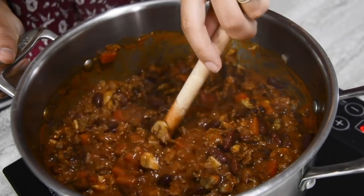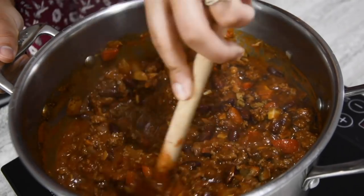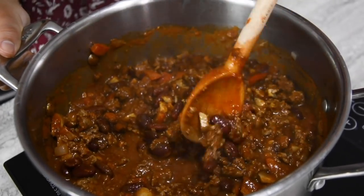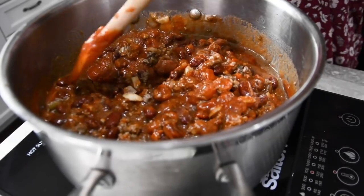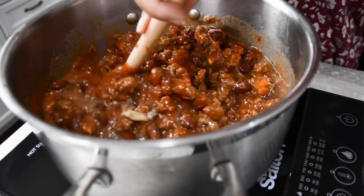Now we're just going to give it a quick stir and let it simmer for about 10 minutes so that it can all come together and cook. Make sure to check on your chili occasionally and give it a quick stir, and after about 10 minutes you'll see that everything's thickened up and it's ready to enjoy.